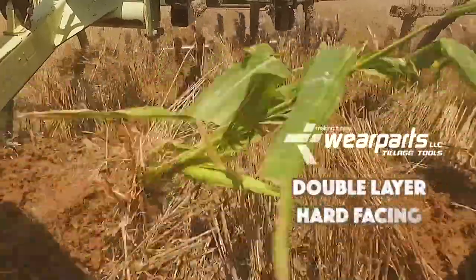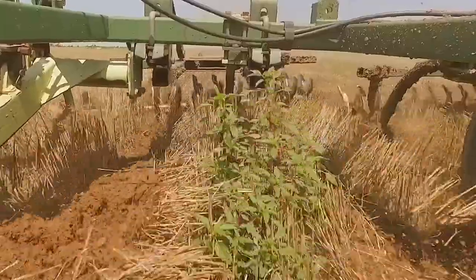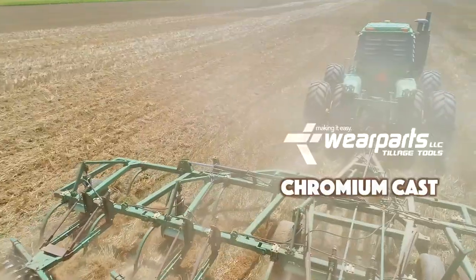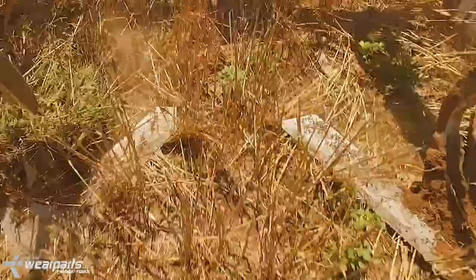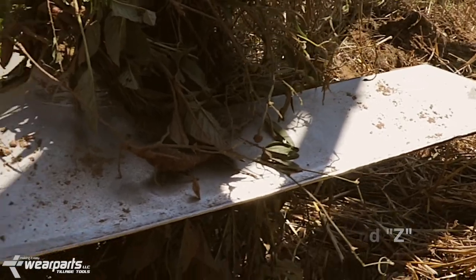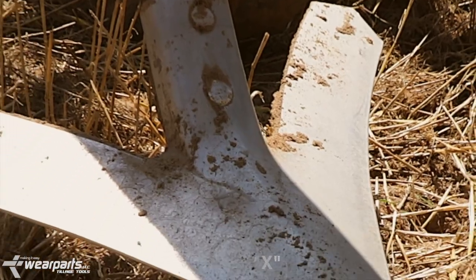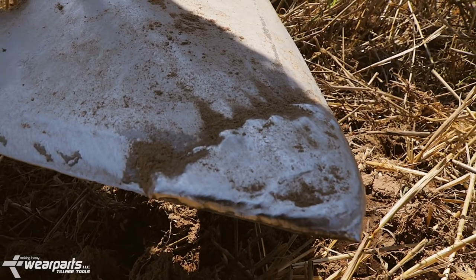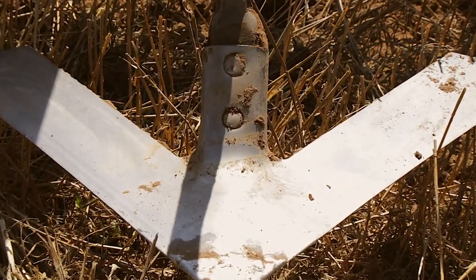We use almost a double layer of hard facing, where on the bottom side it's hard faced all the way to the nose. Then we use a chromium cast rod on the top side that is a very high quality hardened product that runs about 58 to 62 Rockwell. If you compare that to the old type studite rod, which was about a 45 Rockwell, it just makes for a lot higher wear properties. It's almost like putting a chrome cap on the sweep — it just outwears and gives it a lot longer wear life.